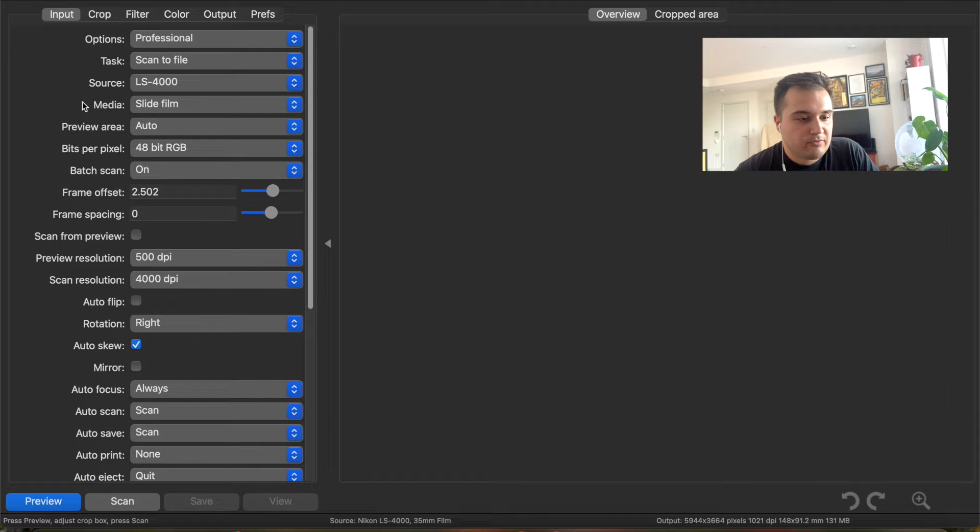For my source, I have my 4000, and I'm asking it to scan slide film here because I want to get a color negative image back so that I can convert it in Negative Lab Pro and Lightroom. I feel like for my money, I'm getting better colors and image quality out of Negative Lab Pro, and so I would much rather convert it there. I'm fine with the preview area being auto because this is just what I'm seeing on my screen—we'll go over the actual image it's giving me later.